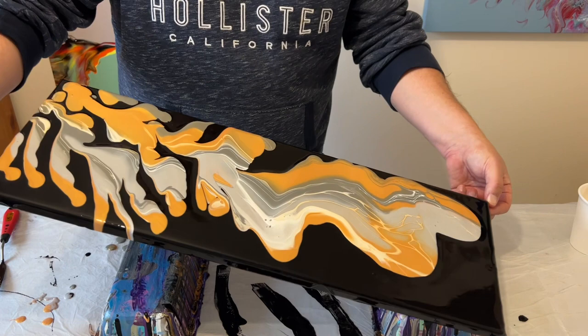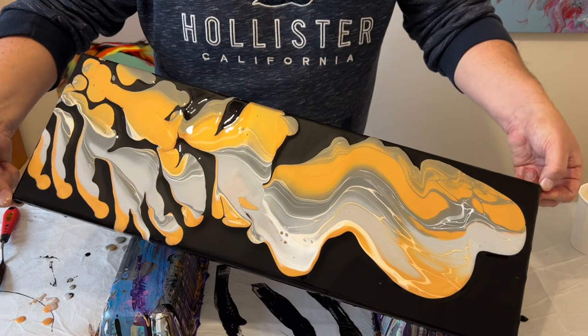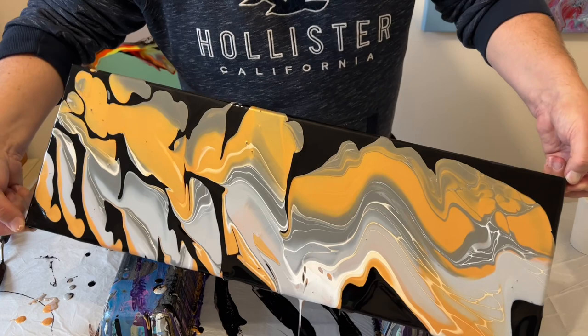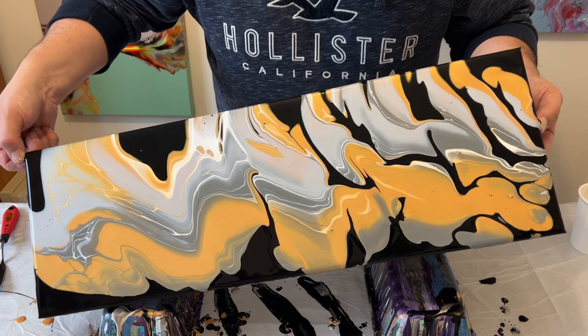I'm just going to slowly stretch out the design on top. When I do that I'm looking at the overall composition I want to achieve. I'm really in the moment, in my creative mode — I've taken some time for me, pushed aside all the other stuff going on in the world, and I'm just enjoying the moment of now and painting.